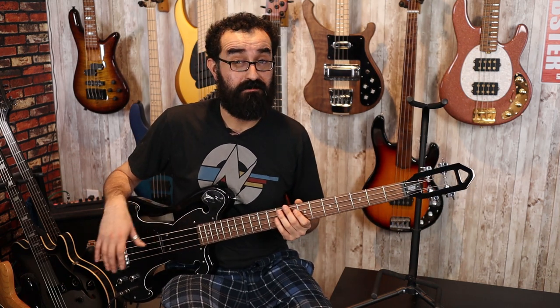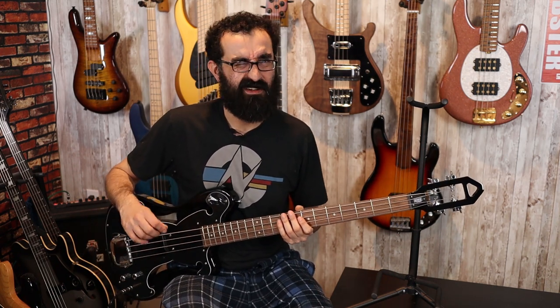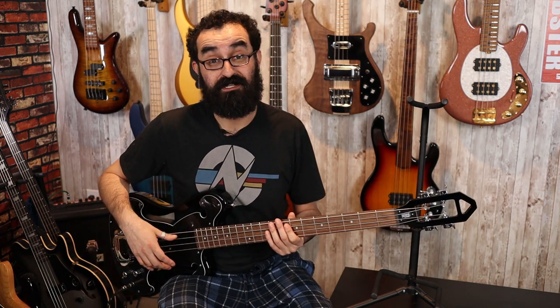The fretwork here is good, though I probably have to adjust this pickup a little bit — it's running a bit hot. Other than that, this is a very good second impression from Eastwood.